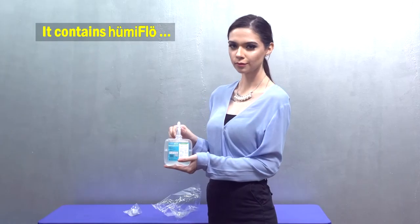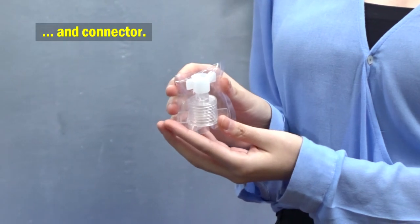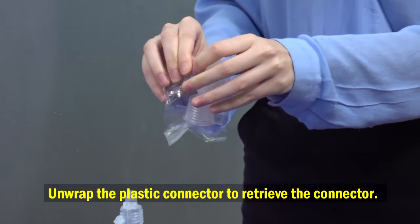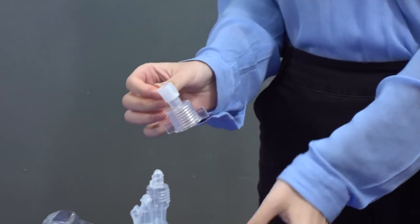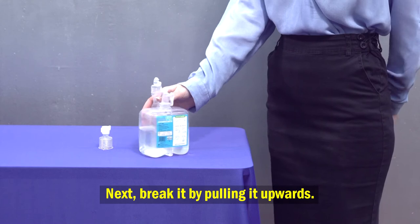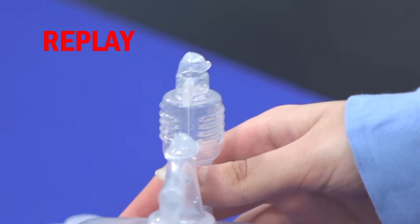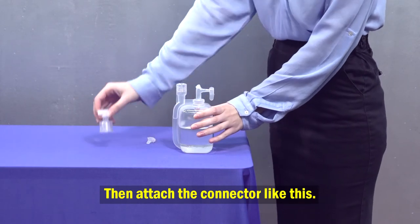The packaging contains Humiflow and the connector. Unwrap the plastic connector to retrieve the connector. Next, break it by pulling it upwards, then attach the connector to the Humiflow unit.